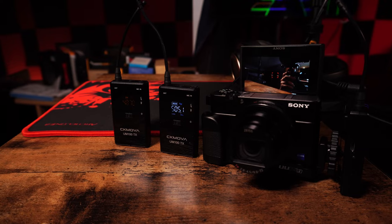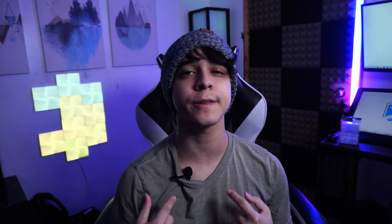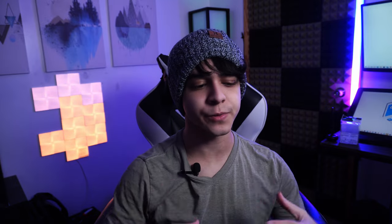Now let's talk about the actual sound quality of the included microphones. I'm doing a test using my Sony a7S III Mark VII and the receiver and transmitter with the included lavalier microphone. Right now I'm recording with the CKMOVA lavalier microphone plugged into the CKMOVA UM100 audio kit. You have 10 different gain levels — I have it at around 6, because at around 8 it starts to be quite a bit. Level 6 is a pretty good balance: loud enough without peaking or distorting. I would say you're going to get just about average audio quality out of these lavalier microphones.